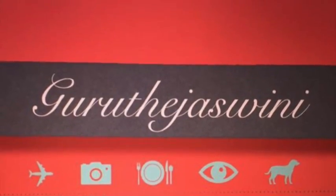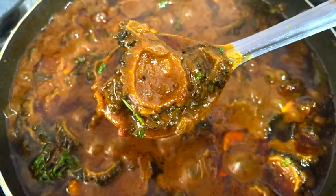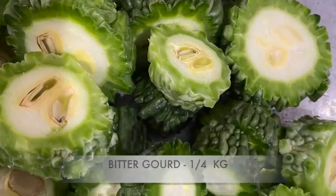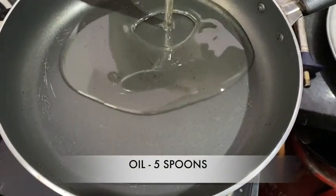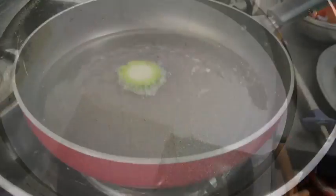Hello and welcome to my channel. I will show you how to cut it. I will cut it in the round and cut it in medium size, then cut it in 4 pieces.